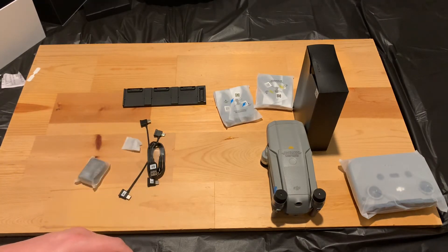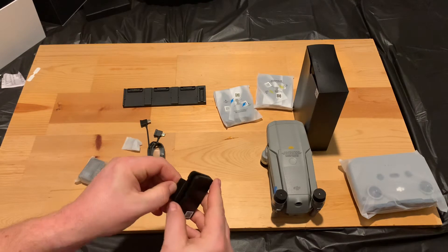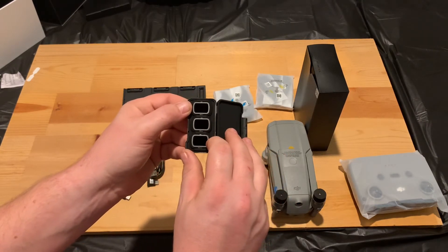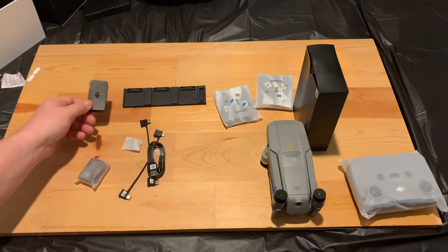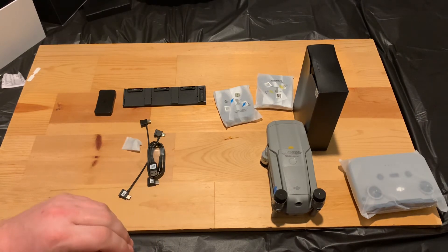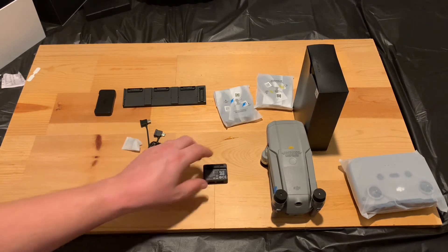Let's go ahead and open this pack up — and yes, these are the ND filters. You have an ND 16, ND 64, and ND 256. Really nice, because those alone would be about $50 if you bought them separately. That's why I recommend buying the Fly More Combo. A lot of these combos give you a bunch of extras you wouldn't get with just the drone by itself, and it's only about $180 more than buying the drone alone.